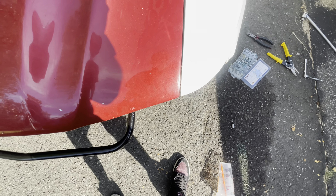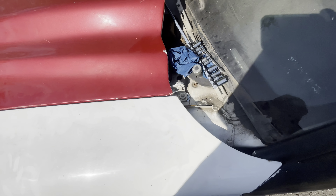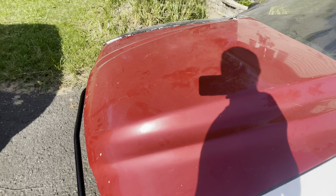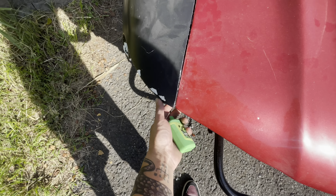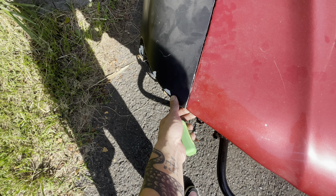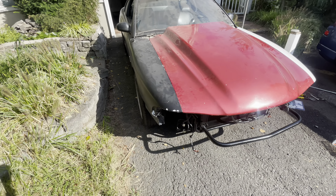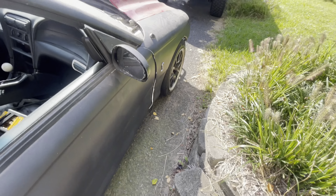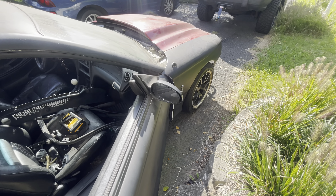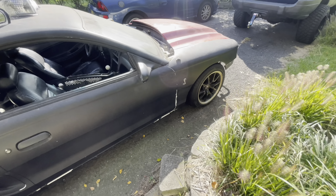I lined the hood up nice with the fender at the end and up here it lines up pretty good - a little bit off, but that's to be expected. It is an aftermarket hood and this isn't a Cervini's hood, so it's definitely a cheaper hood. But even here I made sure the hood was square. It hits a little bit when I open the door, but that's mainly due to that one bolt not being there.